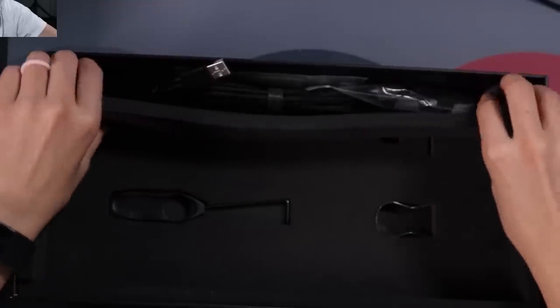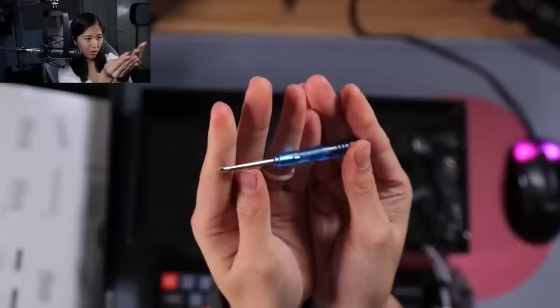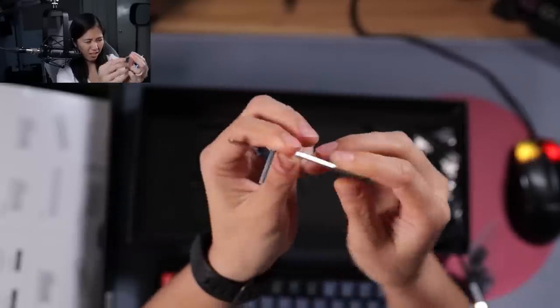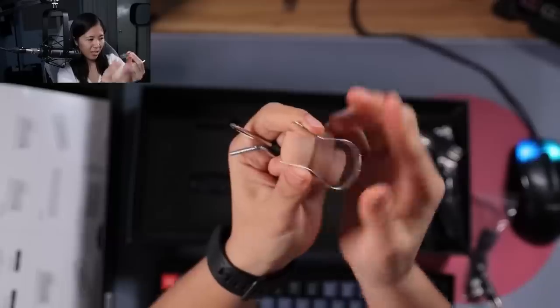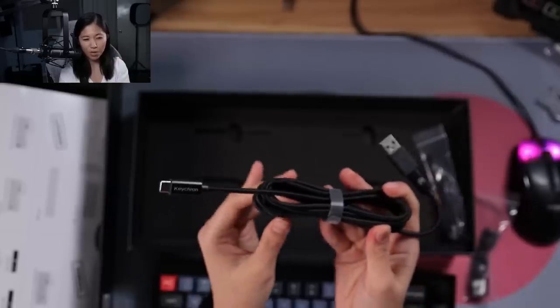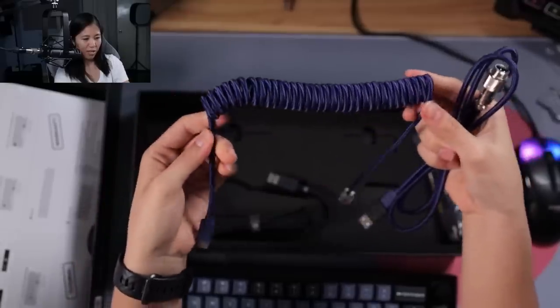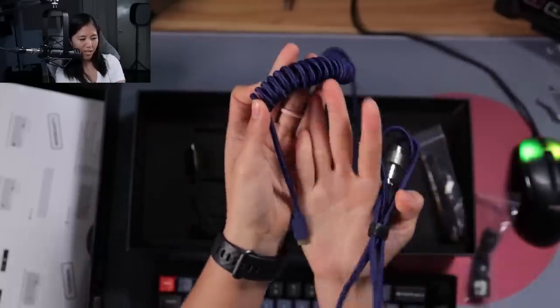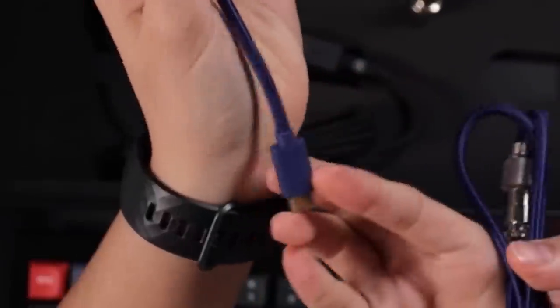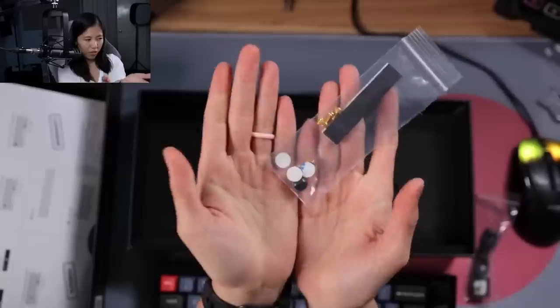Something I missed when I first opened the Keychron Q1 — there are tools down here: a super cool screwdriver, an Allen wrench to open it up, a not-so-great switch puller, and a nice keycap puller. They opted for a straight cable this time, which is great, because the coiled cable of the Q1 was sketchy — it didn't even sit straight and had four to five inches from the USB port to the coils. Good decision.